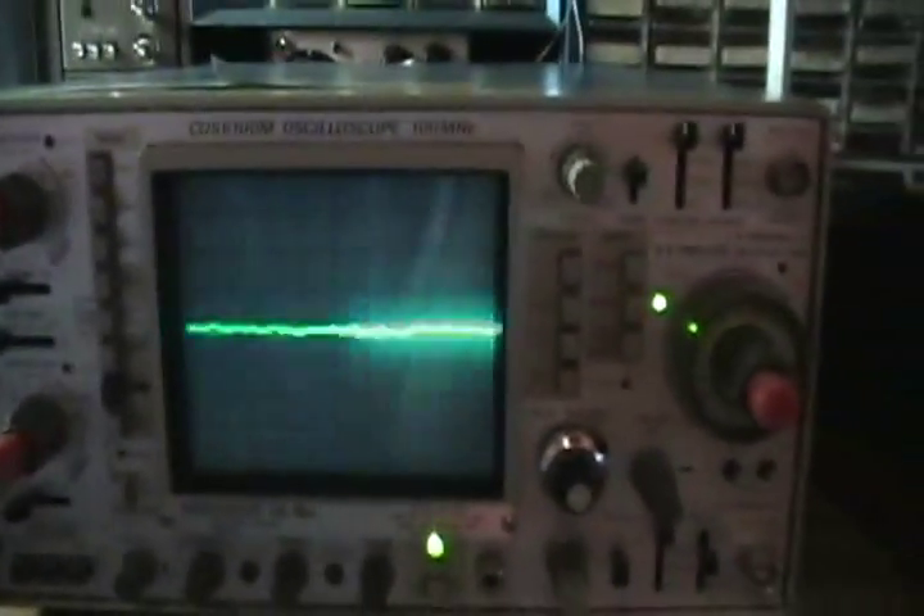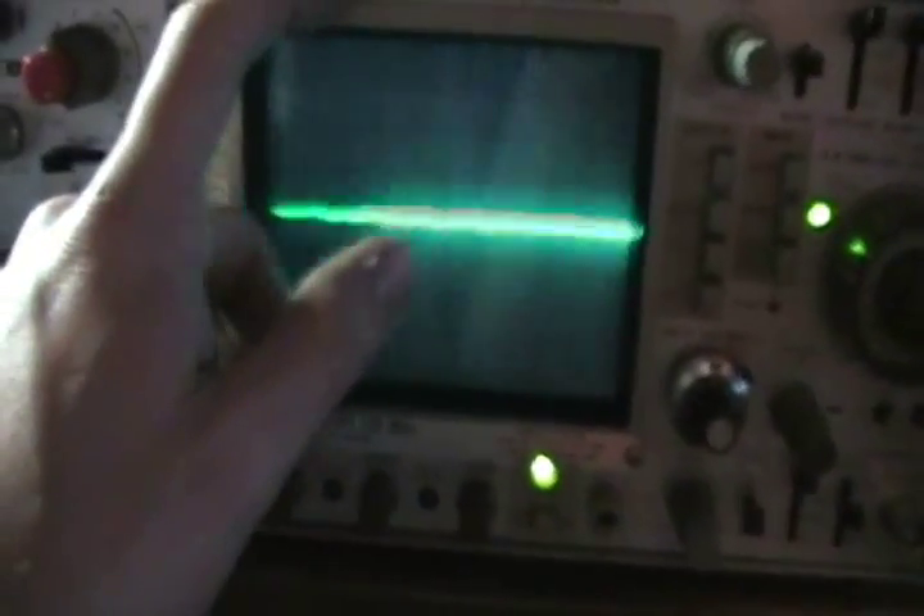My Sony camera has a better focusing system, but it doesn't work on the tape transport right anymore, so I have to use this camera. This is my Kikusui oscilloscope model COS6100M. I actually got this a few years ago from a friend who is an electronics guy, and he gave it to me for free. I'm very happy because it's like a really fancy oscilloscope.